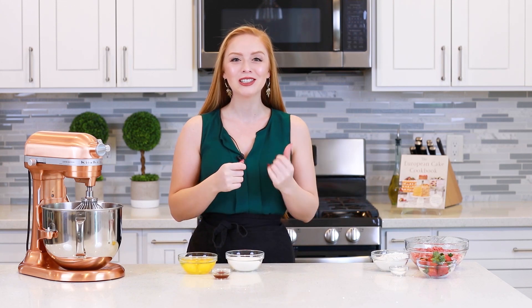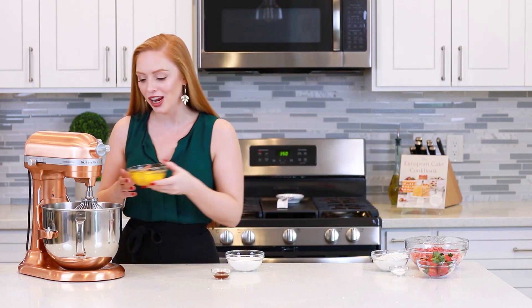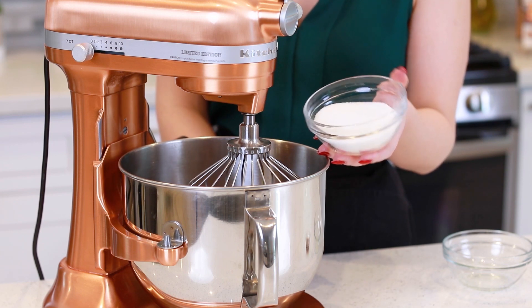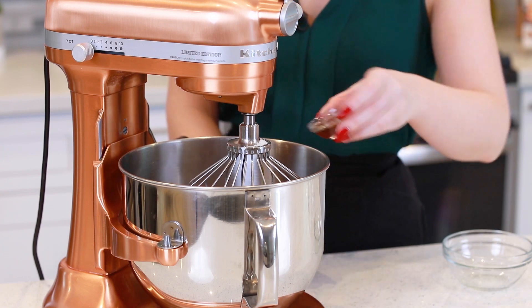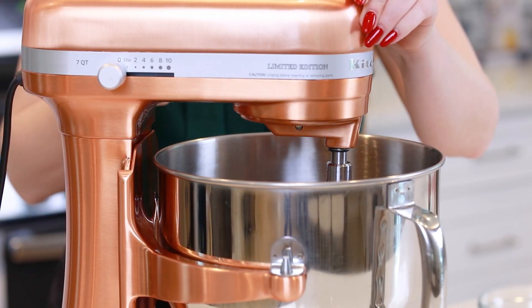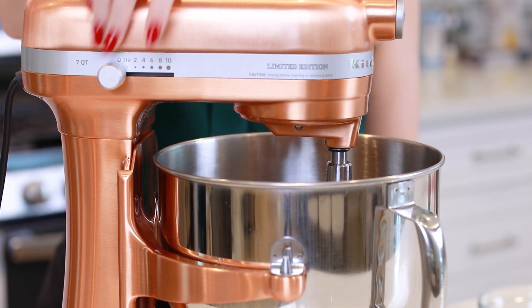I have my oven preheating to 350 degrees Fahrenheit, and into my mixer bowl, I'm going to add in four large eggs — I've brought these up to room temperature — three quarter cups of white granulated sugar, and one teaspoon of vanilla extract. I'm going to whisk my eggs and sugar together for about seven to nine minutes, until the eggs are really light, fluffy, and pale white in color!